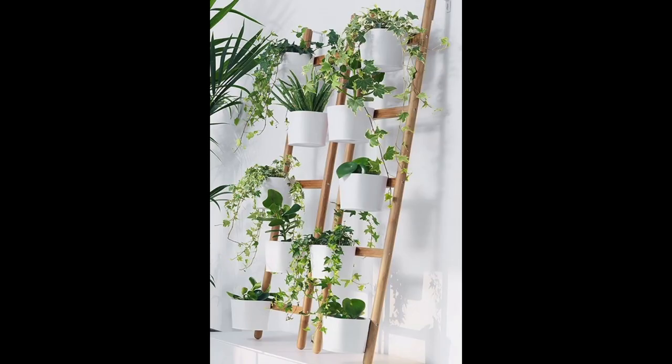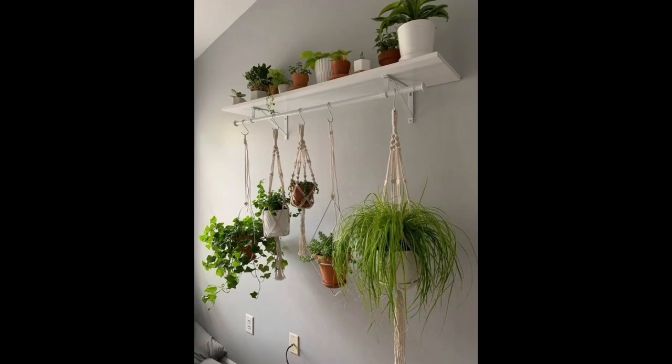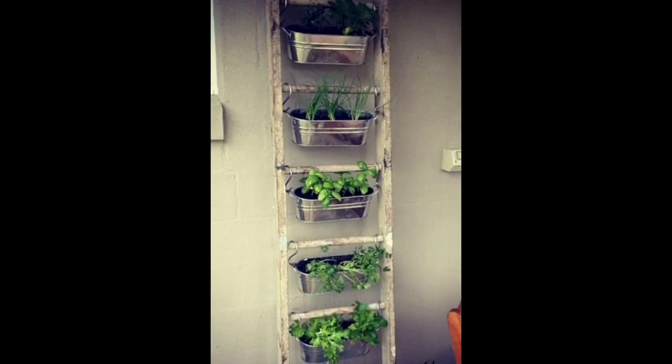This set of mini wood planters is just right for a small indoor garden. It comes with your choice of three herb seeds, nutrient-rich expandable soil pellets, and clip-on port labels to keep track of which seeds are planted in each box. Choose between two seed mixtures: basil, oregano, and thyme, or parsley and chives.